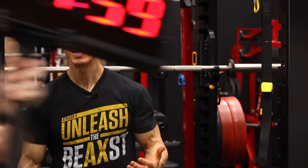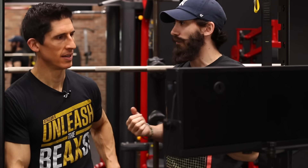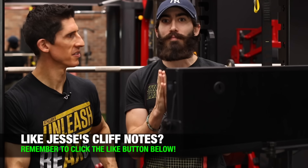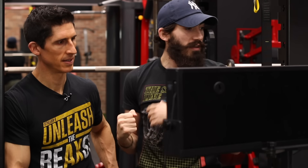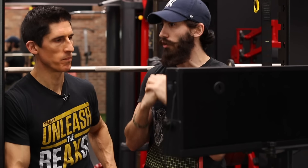So there you have it, guys — five exercises you can use for your lats to get that full sweep. Jesse's Cliff Notes: it's all about the lat sweep, get your elbow all the way down back to your hip. First exercise: the underhand tripod row — good for your lats, no hernias.